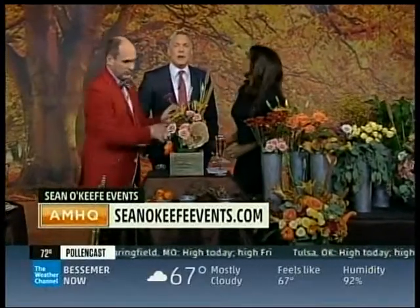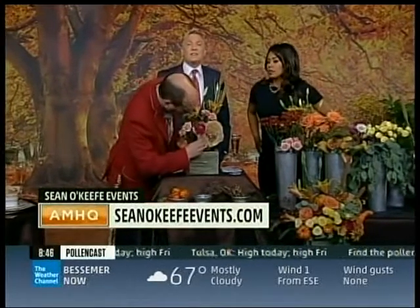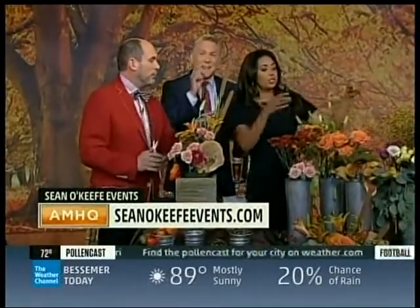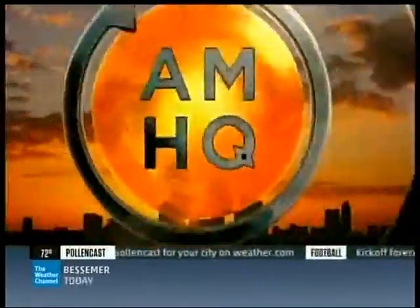As we continue to wrap that up, for more entertaining ideas from Sean, just go to ShawnOKeefeEvents.com. When we come back, Mike's got his eyes on a typhoon as it moves dangerously close to Japan — and they just had a volcanic eruption, so we'll talk about that.